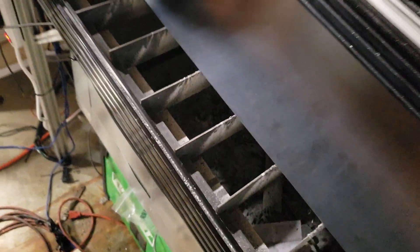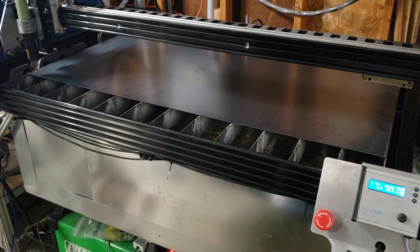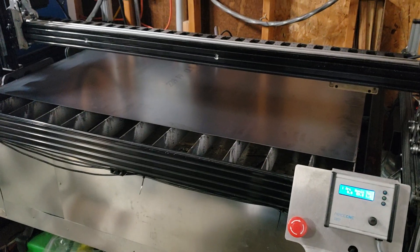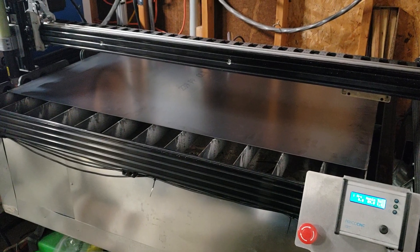This 5mm belt I thought was going to be fine just because they use it on routers and there's no load on a plasma table. But the heavy gantry, because it's so big, does have some flex. As soon as I glued the belt system in upside down inside of the rail, it pretty much fixed that and I got it dialed in.